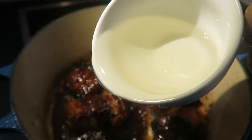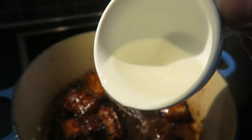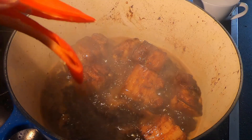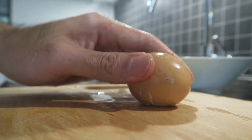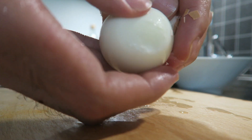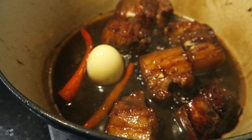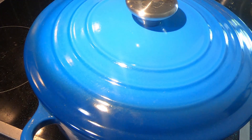Add in one cup of rice wine and fry for another minute. If you don't have rice wine or cooking wine, you can replace it with beer. Add in the chili. Remove the egg shell and add in the egg. Add one tablespoon of white pepper. Cover the lid and cook on low heat for 16 minutes.